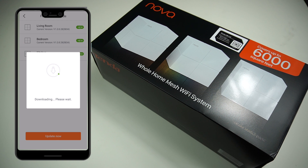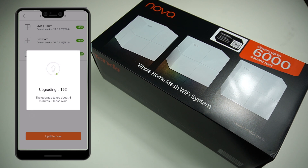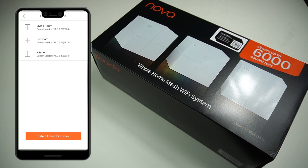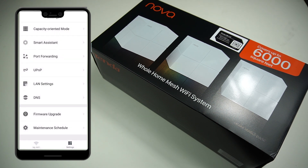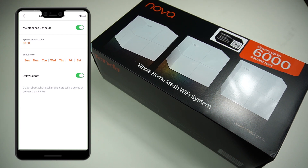Click the Update Now button — it downloads the latest firmware and prepares the system. During the update your internet will be unavailable briefly. You can also schedule maintenance reboots; if your internet feels slow, schedule a reboot for when you're sleeping. It's recommended to reboot your devices once a week to flush out any cache or outstanding issues.